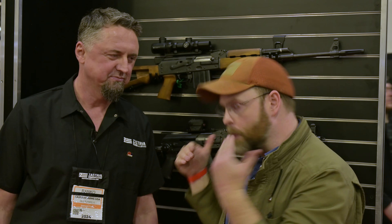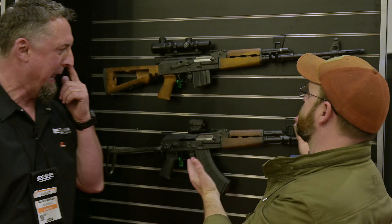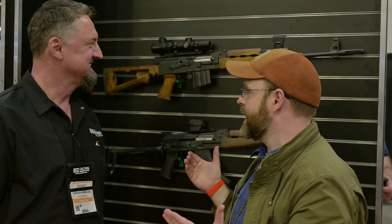Hey guys, I'm here with Ronko from Zastava, the Serbian arms maker, and we're going to look down on some of their new product lines. Ronko, show me what I'm looking at. What are these fantastic Tabuk-looking guns and everything else?